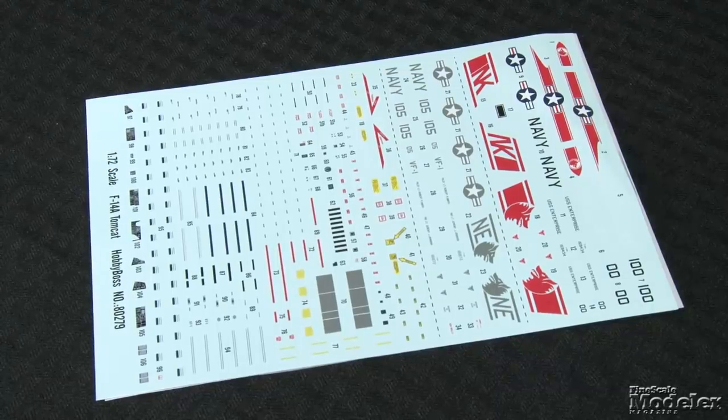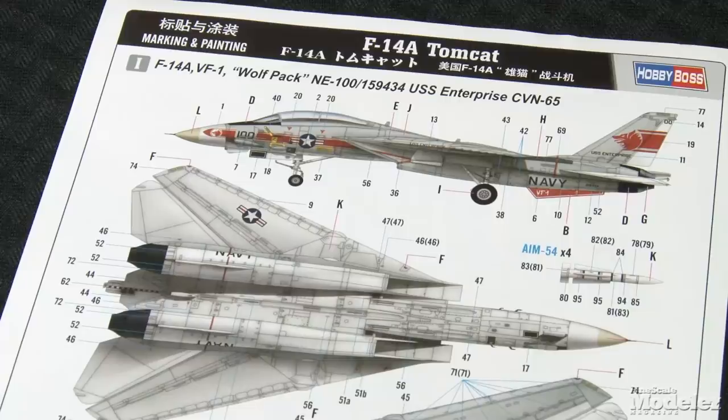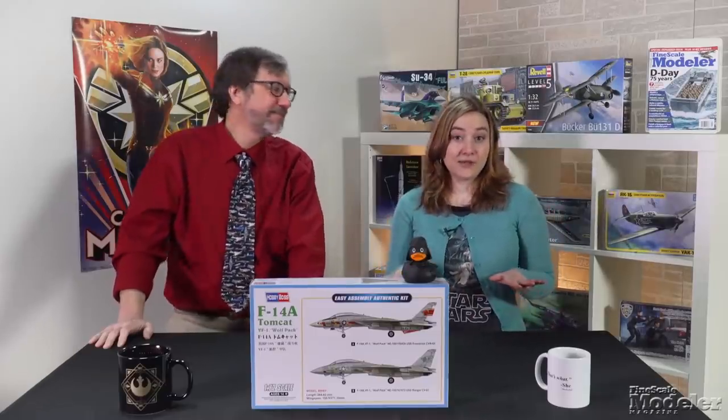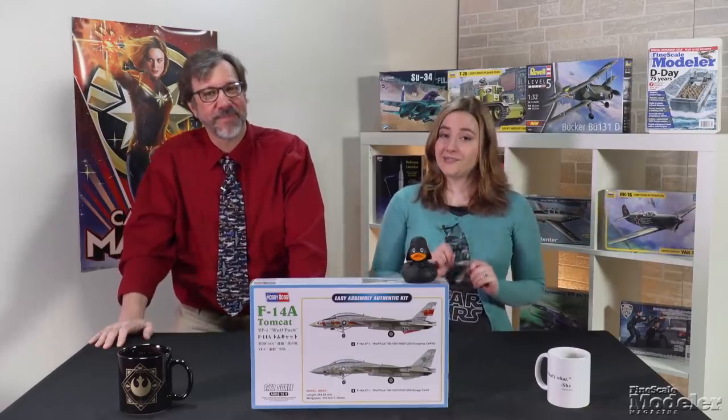Decals provide markings for two Tomcats from VF-1 Wolfpack — one in high-vis markings during the squadron's deployment aboard USS Enterprise in the 1970s, the other a low-vis scheme aboard USS Ranger in the 1980s. This isn't the most detailed Tomcat on the market, but there's enough here to build a decent replica out of the box, as Elizabeth will find out when she sets out to build it. Looking forward to it!